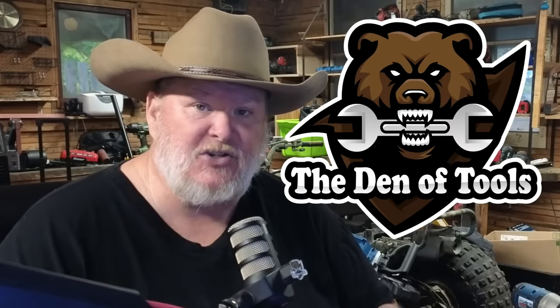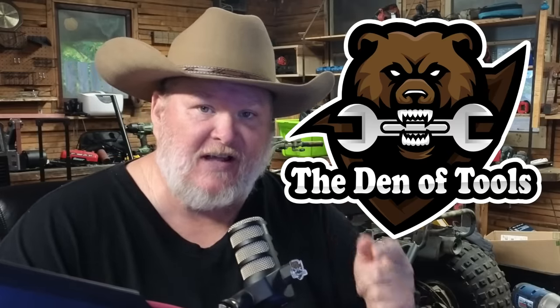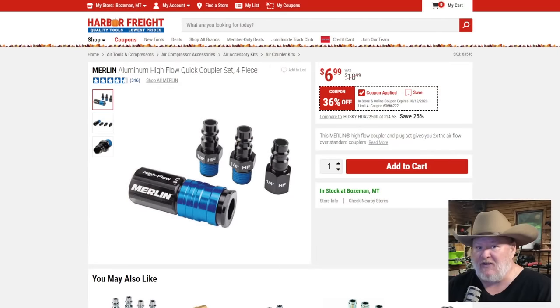Howdy ho guys and gals, welcome back to the Den of Tools. We got your October masterclass for coupon savings over at Harbor Freight. Why do I call it masterclass? We've been doing this for over seven years. We're going to help you find the diamond in the roughs, the great deals, the okay deals, and help you avoid some of the potholes along the way, because not everything at Harbor Freight is as good as it may look.